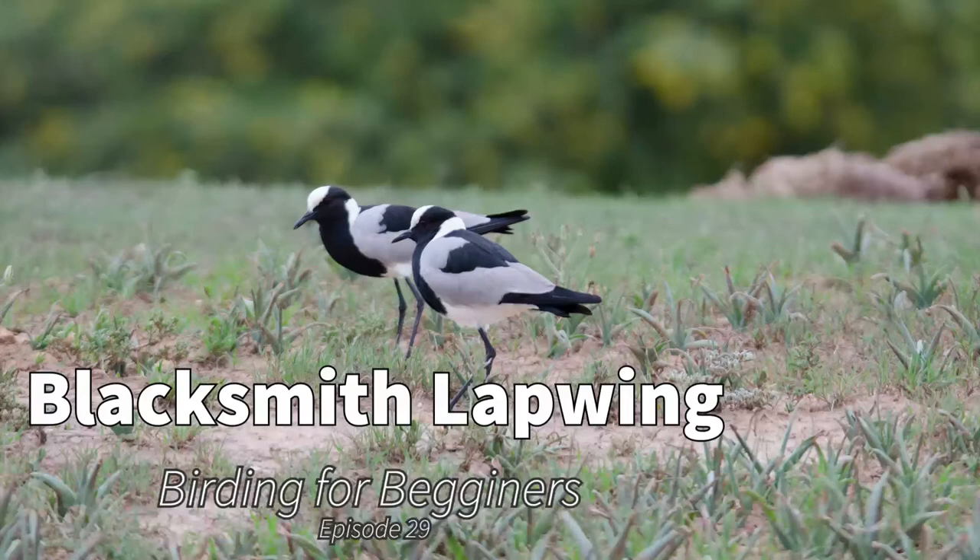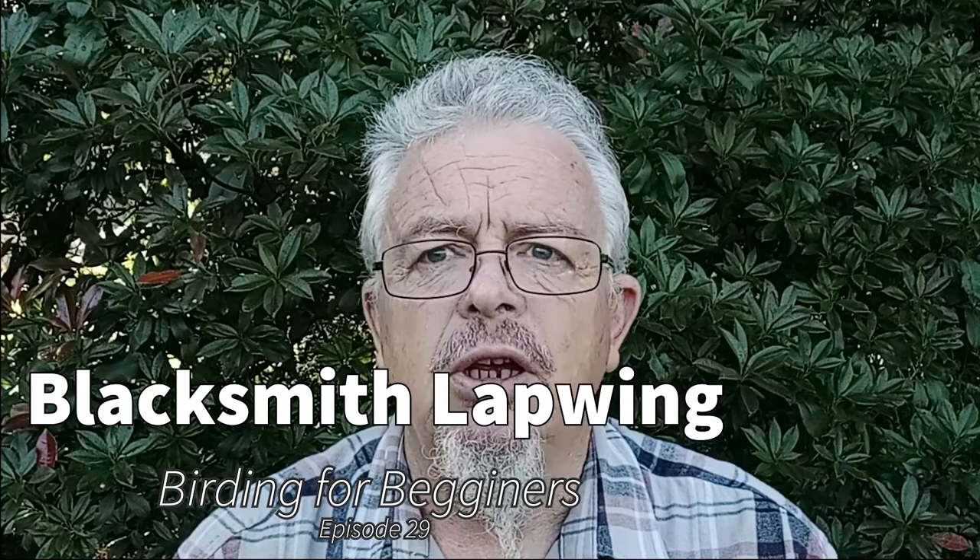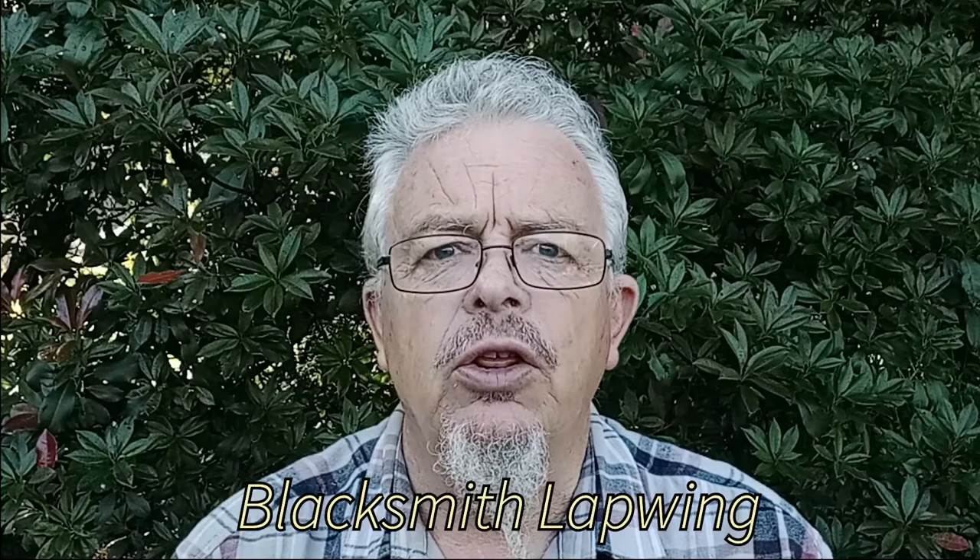Good day and welcome to Birding for Beginners. The bird we're looking at today is the blacksmith plover. It's a common sight around water like pans, lakes, rivers, dams, and even a small puddle in your garden. You'll probably find the blacksmith plover there.